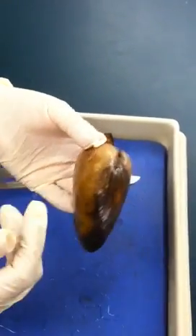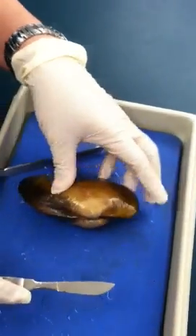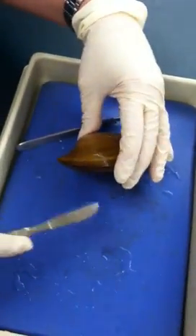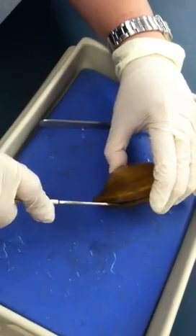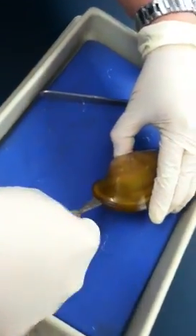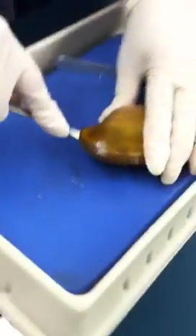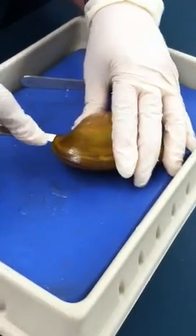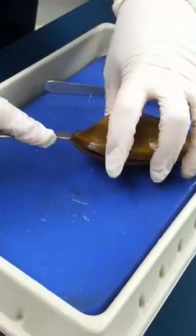Now we will cut it open after we identify all the structures. When you cut a clam, you always go through the outermost layer — go along the edge and then cut it. The muscle will be on the outside structure, so you cut just along the shell, and it will kind of open up.